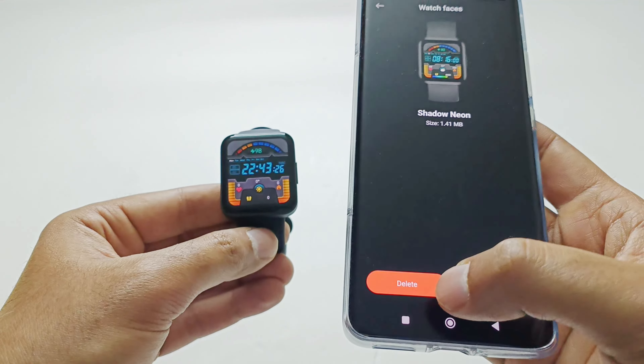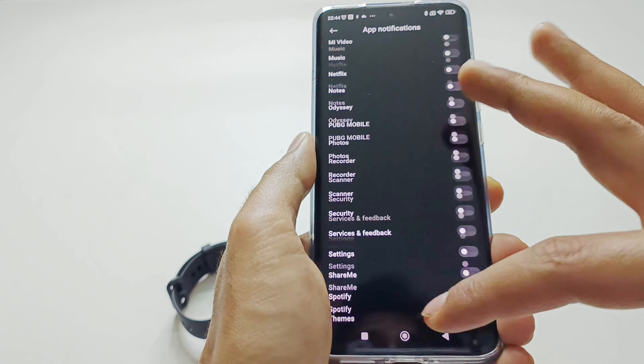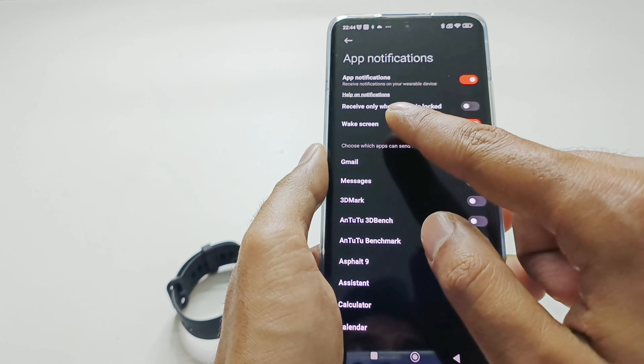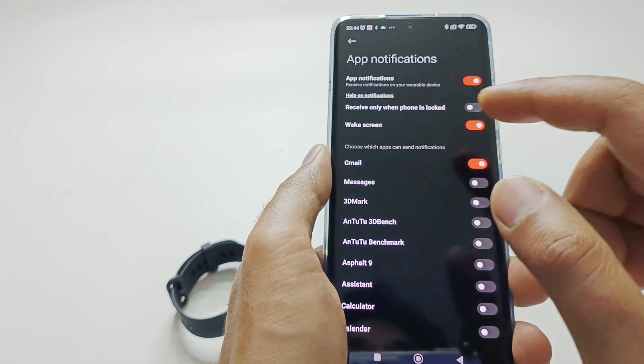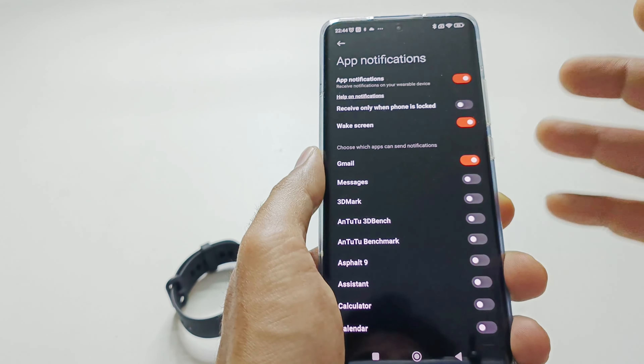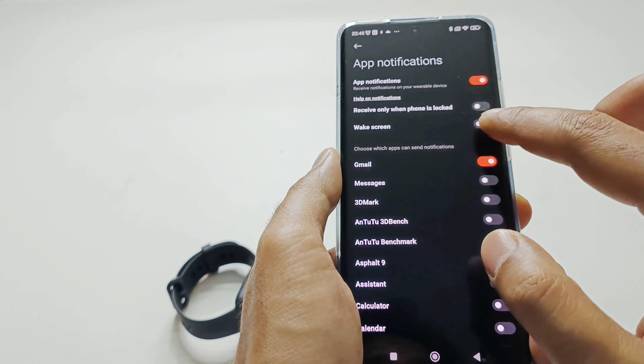The second option is App Notification. We have already set up which applications to receive notifications from, but this time the list is more extensive and you can select from all of them. There are two additional options: 'Receive only when phone is locked' is off by default and you can turn it on, and 'Wake Screen' is on by default so that when a notification arrives the PocoWatch screen lights up. If you don't want notifications at all you can turn off the feature entirely, but it's better to keep it on.